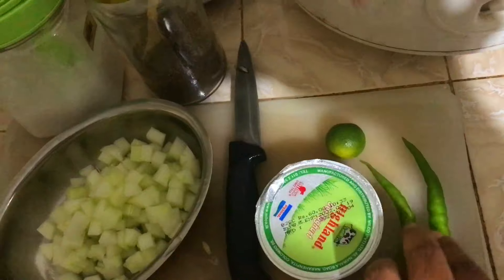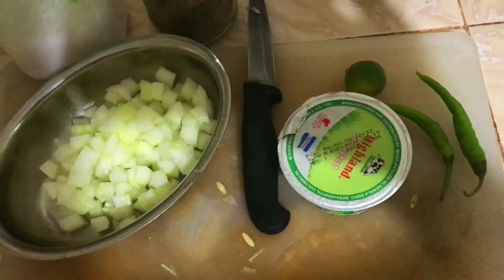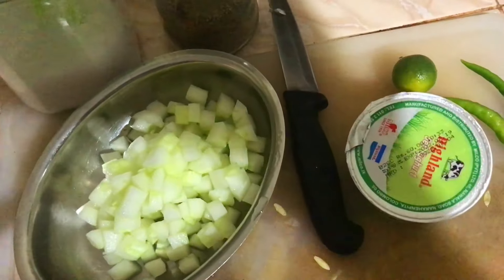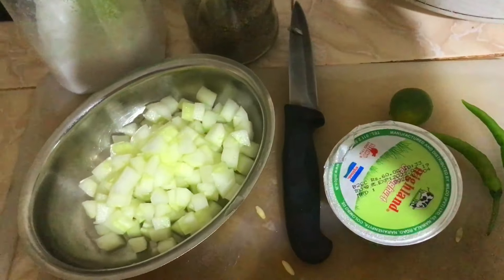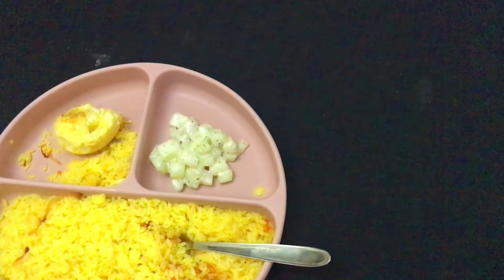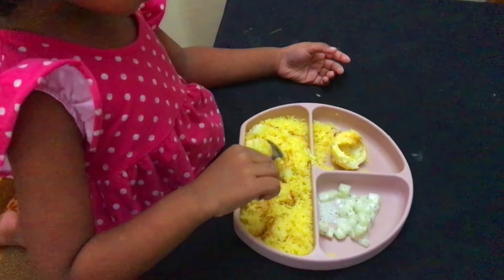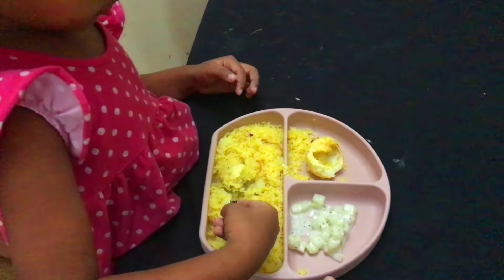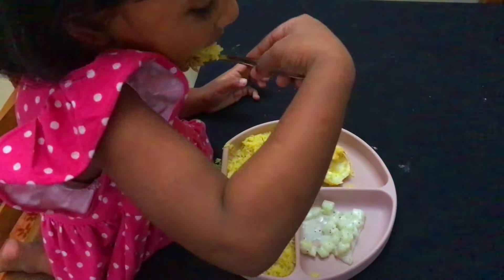We will have to eat some of the vegetables. Do you like the food? Yes. What's this salad? Raita salad. It's mommy's own version.